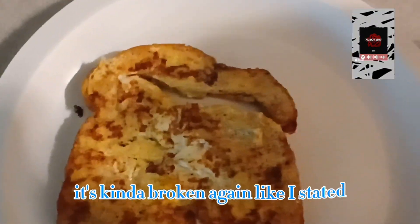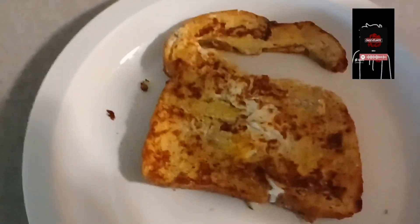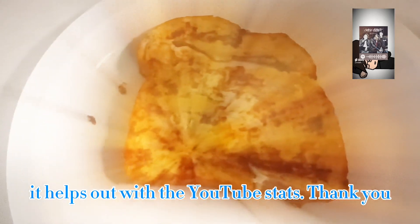It's kind of broken again, like I said, because of how I put it in the pan and broke the bread. So that's that — thank you for watching. Make sure you like, subscribe, and comment on the video; it helps out with the YouTube stats. Thank you!